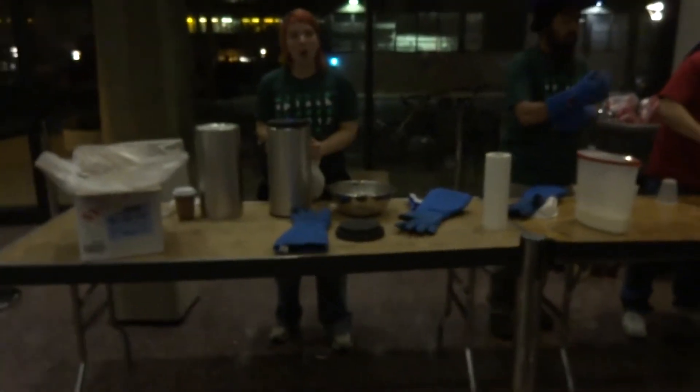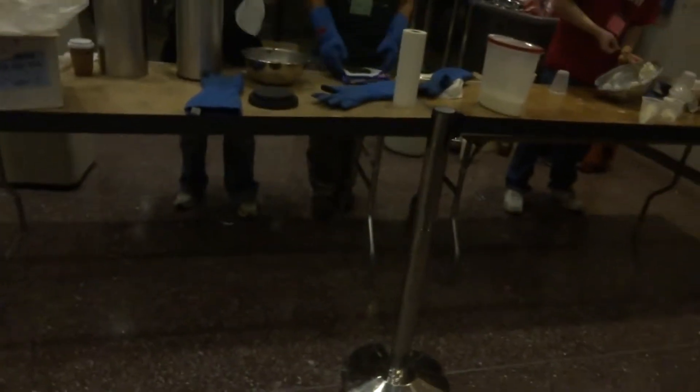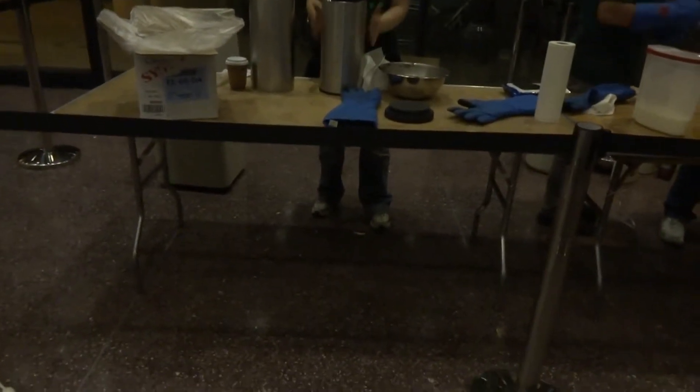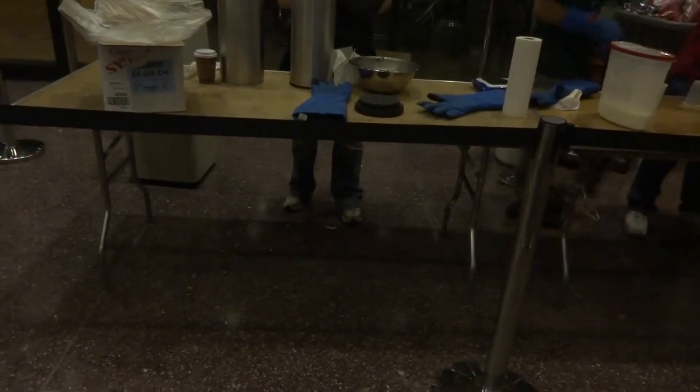Between the outer wall and the inner wall is this upper rim right here. There's a vacuum between the inner wall and the outer wall, so I can actually touch the outside with my bare hands even though the inside is at 77 Kelvin. That's how cold liquid nitrogen is.